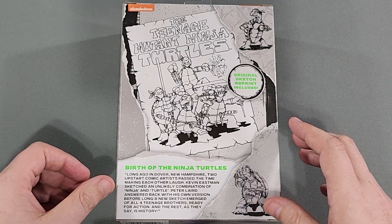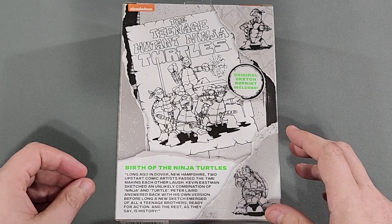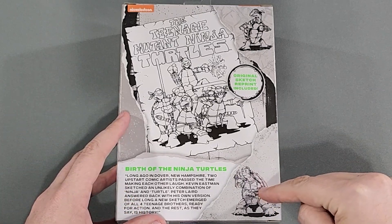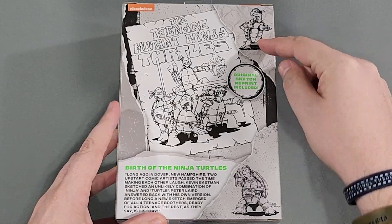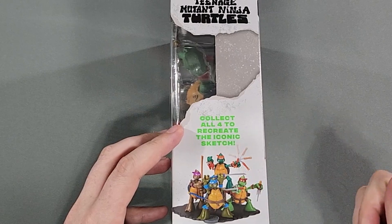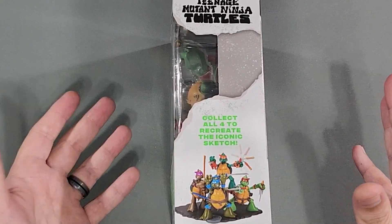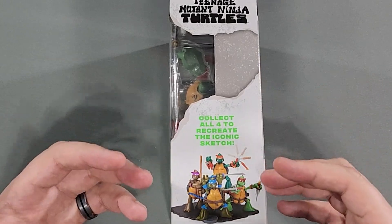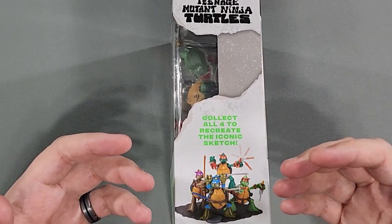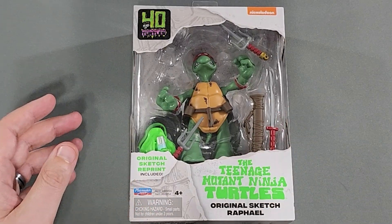Kevin Eastman sketched an unlikely combination of ninja and turtle, Peter Laird answered back with his own version. Before long a new sketch emerged of all four teenage brothers ready for action, and the rest, as they say, is history. So that was Kevin Eastman's and Peter Laird's drawings. This is what all four of them are supposed to look like. Eventually I'll get the other three — maybe, maybe not, not 100% sure — because if I start collecting all four turtles the display is just getting massive. It's already getting pretty crowded with all my Raphael figures, but we're gonna open this one.